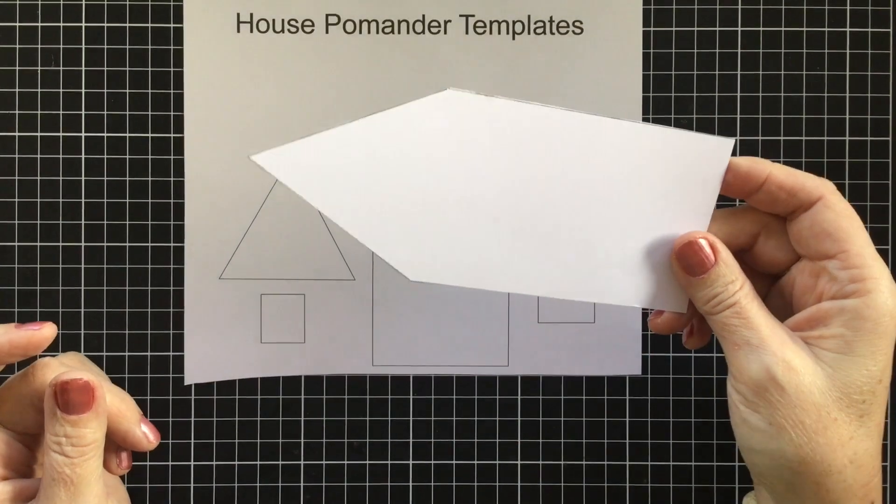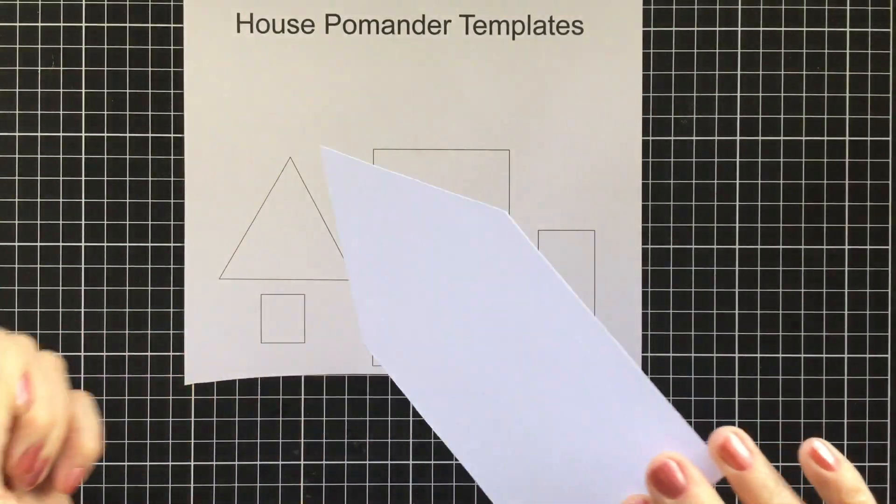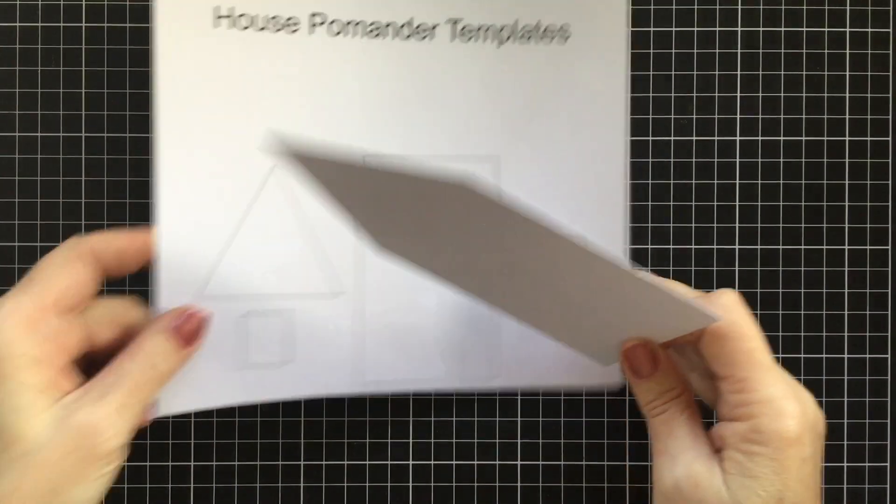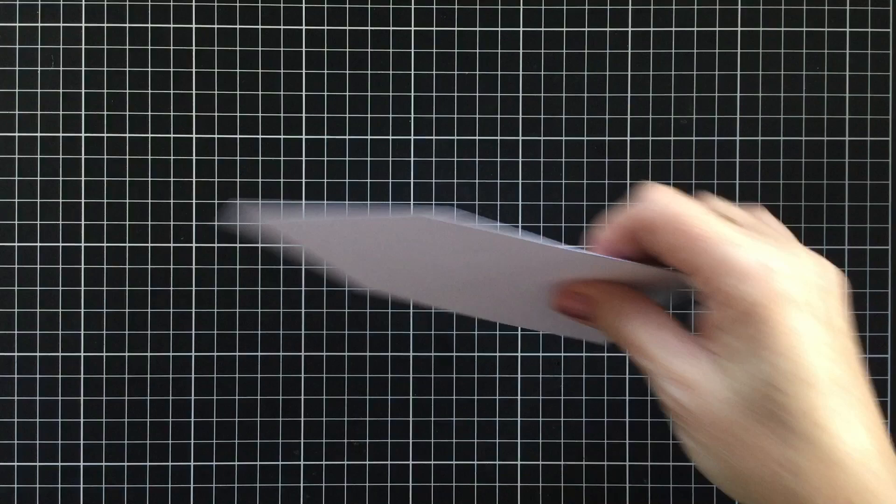Along the bottom you'll find this little house shape that you will need to cut out, and the other ones you don't necessarily have to cut out because we're going to trace those in a moment. But cut out that big shape on the bottom there, and now you're going to need some felt.